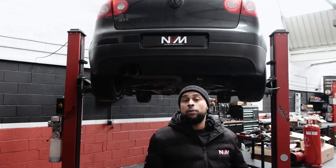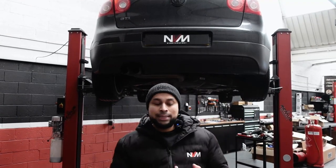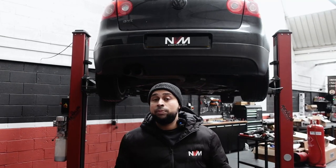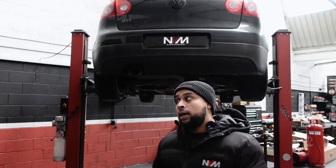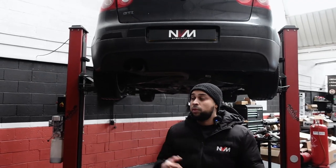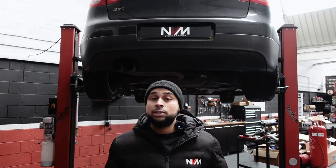MK5 GTIs are very common and they've got to be well serviced and maintained. Common concerns include the PCV valve, coil packs, and cam followers — these need to be changed on a regular basis. For oil we advise 5W40 fully synthetic, and for spark plugs the BKR7EIX, which is the NGK Iridium.